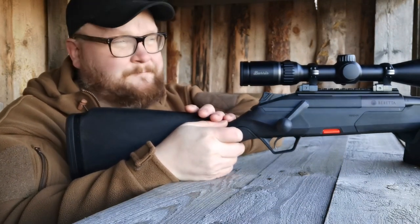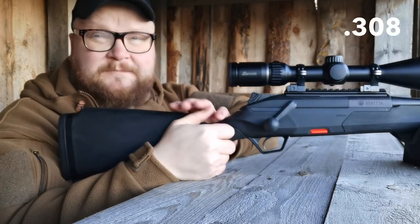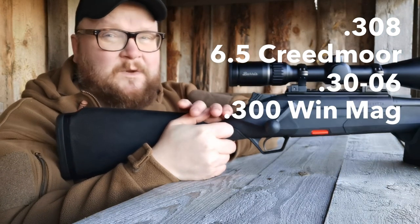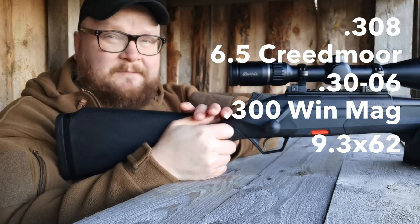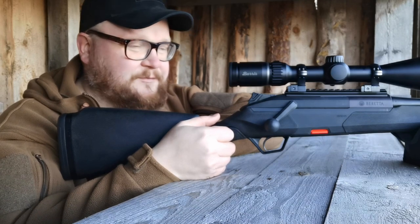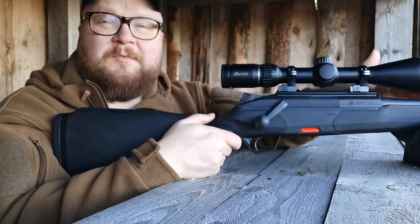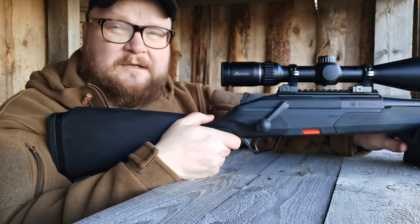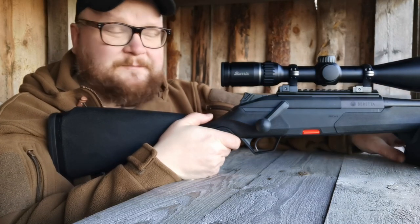This is available at the moment in .308, 6.5 Creedmoor, .30-06, and .300 Win Mag, and will come in 9.3x62 in the following year — basically the most popular hunting calibers in Northern Europe. You can also remove the barrel and switch to another caliber, so you can use all the calibers mentioned.